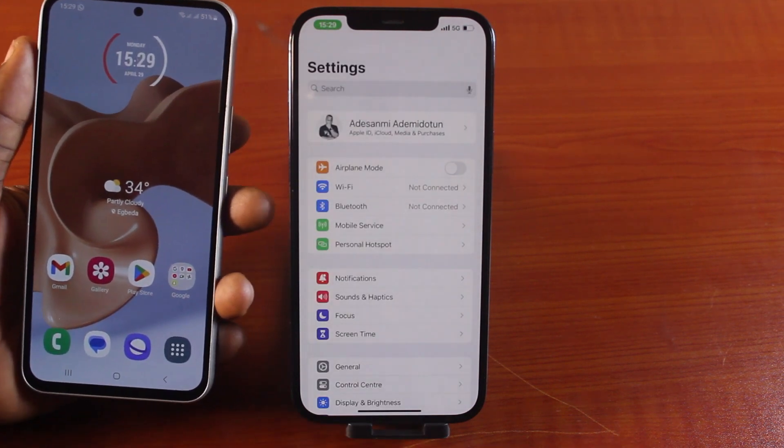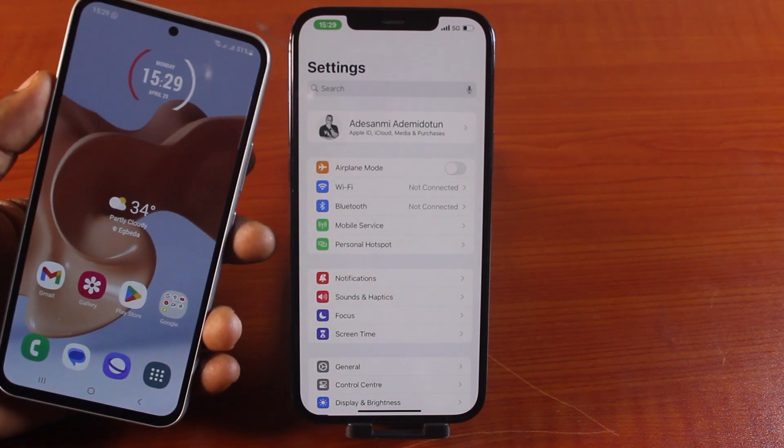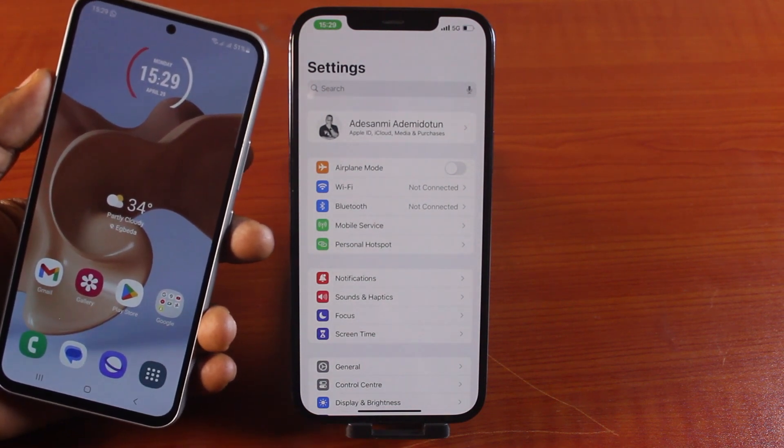You will be able to use the internet using your iPhone Hotspot. If you find this helpful, hit like, and don't forget to subscribe to our YouTube channel for more quality videos just like this.